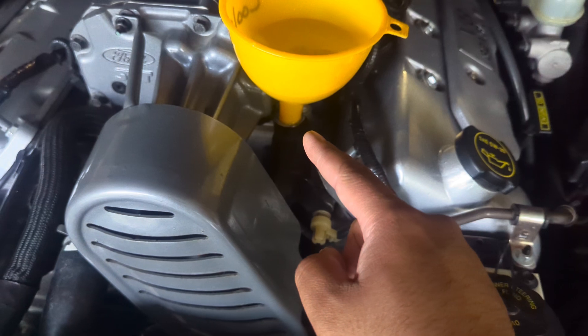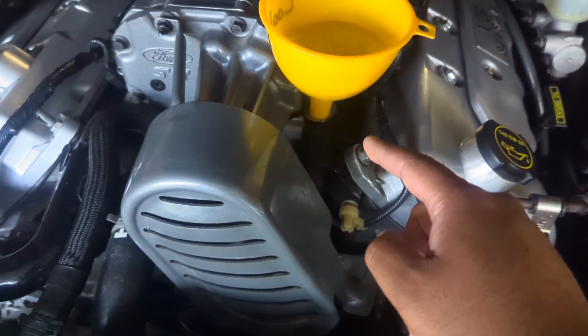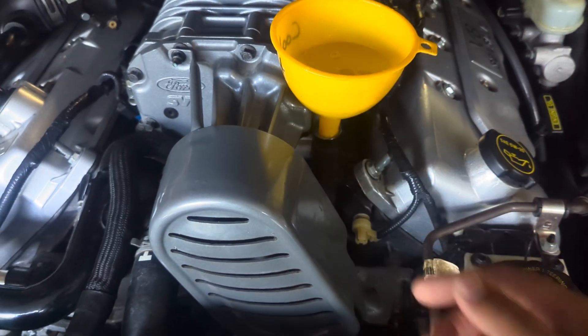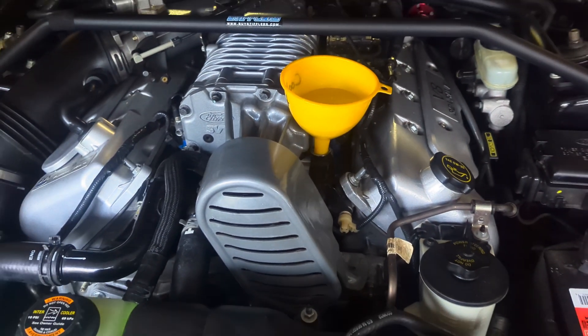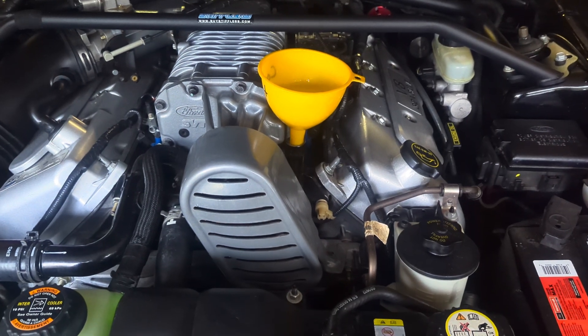Pop the little bung off of there on the crossover tube that goes into the block. Put a funnel on there and go ahead and fill from there until it's a little full. Once it's not going down anymore go ahead and start the car. Let the car run up to temperature — it'll start going down once you shut it off because the thermostat will have opened.